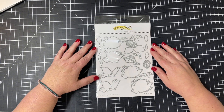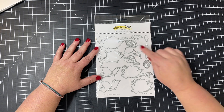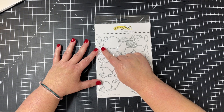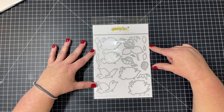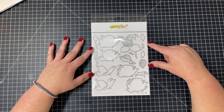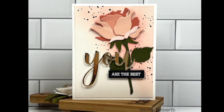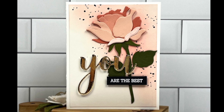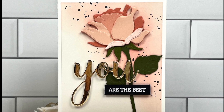Next up is our Lovely Layers Rose dies. There are lots of dies in the set and they come together to create the most beautiful lovely layered rose along with a little bud. I'm going to create a card with this at the end of the video, so I hope you'll stick around for that. But I wanted you to see this beautiful card from design team member Becky — she has put together that lovely layer rose.